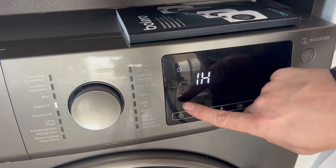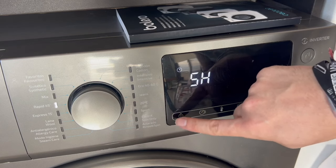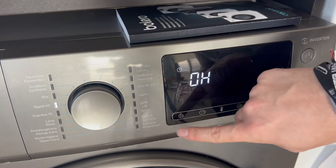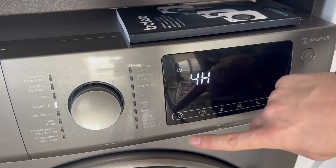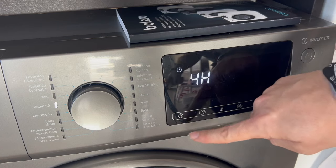Here, pressing the same button, we can select from 1 to 24 hours. That means we can set the washing machine from now until 1 hour, 2 hours, 3 hours, 4 hours, and so on up to 24 hours. That is, we can program it right now to start the next day.